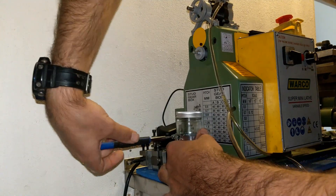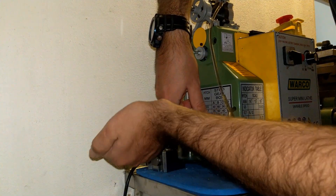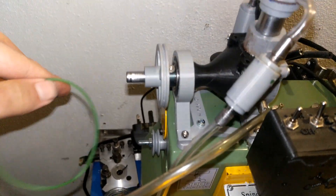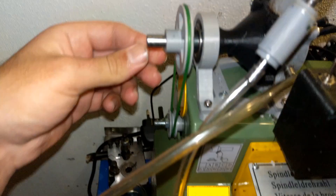Let me turn it a little bit — that's the way I put the belt on, so easily, just a little bit of turn and that's it.